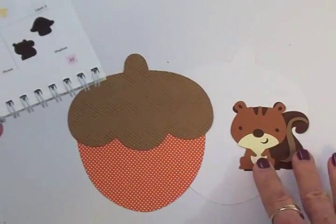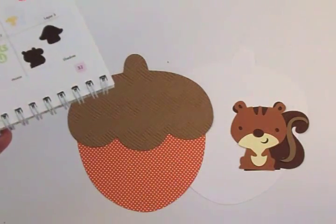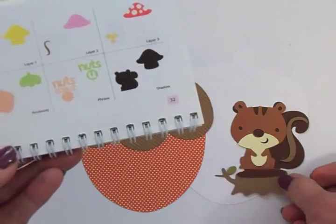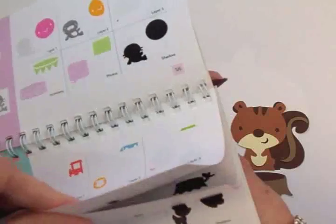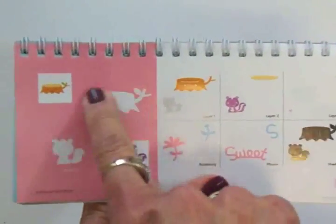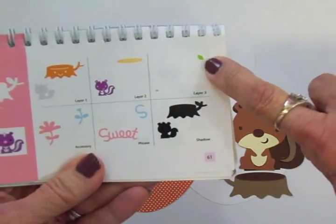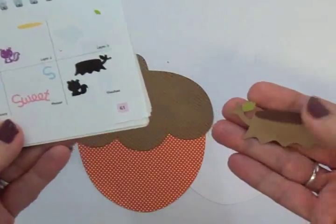Now I'm going to get him adhered together, but before we put him on the front I'm going to show you how we're going to put the card together. I'm also going to have him on a little stump — the stump is on page 61, and I've already got it all adhered together. Here's the stump right here. I did not cut the layer with the face, but I did cut layer two which is the little top piece, and then layer three which is the leaf. That's going to go down here for the little squirrel to be sitting on.